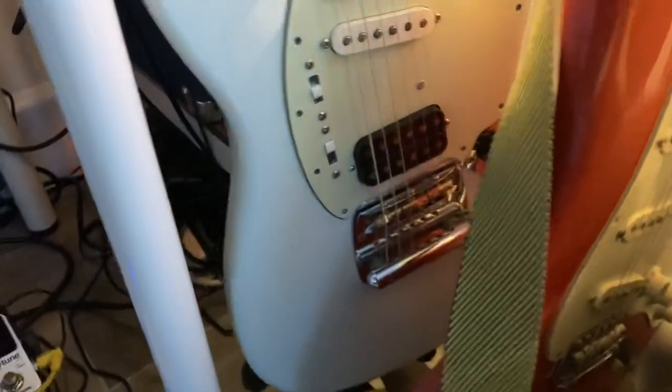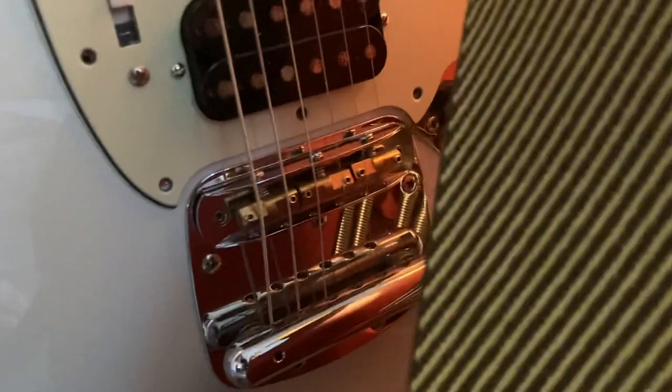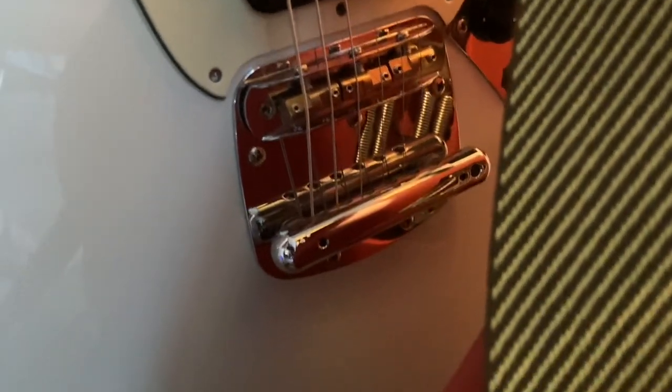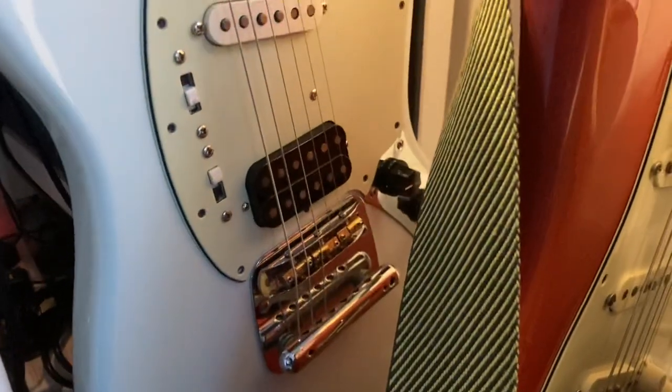I did a lot of modifications on this one — I blocked the trem and I did this bridge here myself with Telecaster saddles. I blocked the tremolo to be fixed, but I really love this guitar. The neck action is very good and it's a rosewood neck.